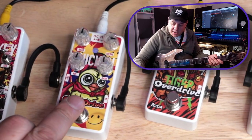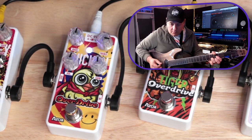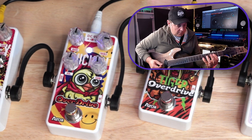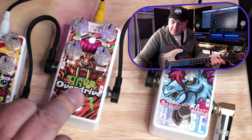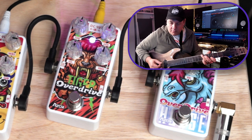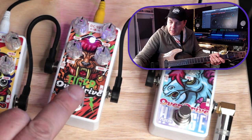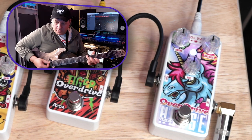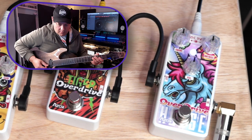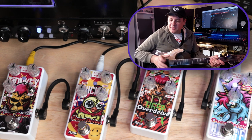Next to it we've got the Chicken Overdrive, and after that the Tiger Overdrive. So definitely different characteristics with each one — some of the differences are more subtle than others.